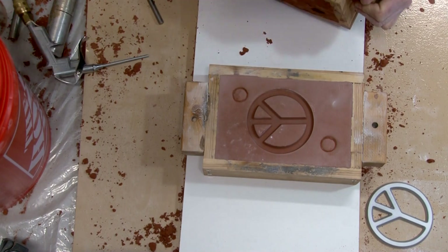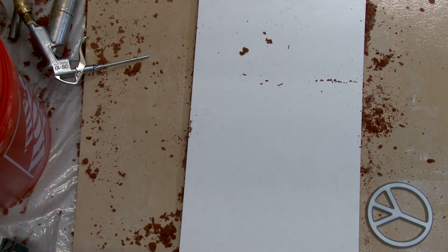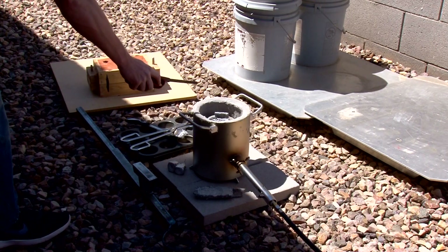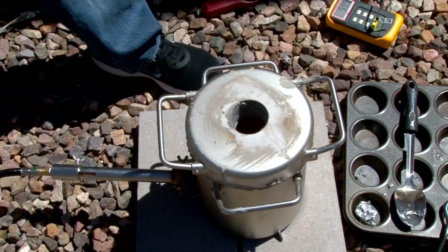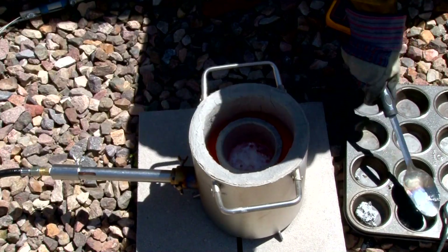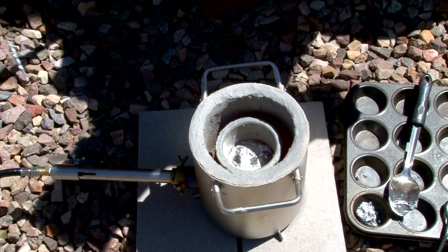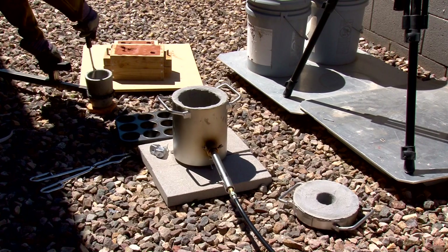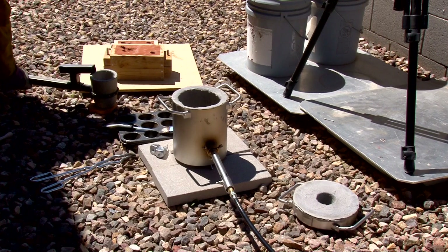That looked pretty clean - it fell out really well and you can see the pattern should come out great. I'm just using a car rim for this one and maybe some leftover aluminum. Just checking the temperature - I like to get an idea of where I'm at. I pull it out a little hot so I have time to set up the camera angles, which I did not do - I missed a close-up of the pour this time. Maybe next time I'll get a better close-up.